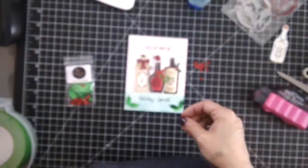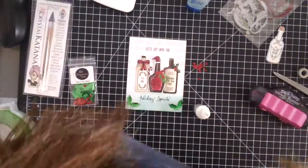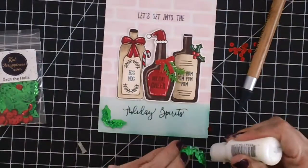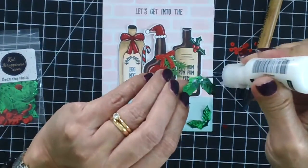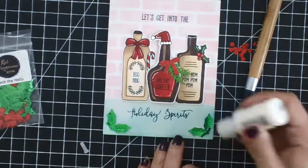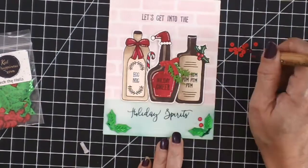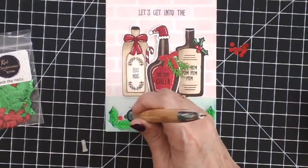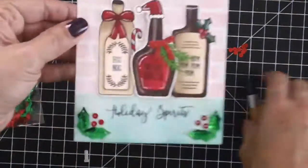To finish off the design of the card, I'm going to use one of my favorite sequin mixes by Cat Scrappiness — this is called Deck the Halls. I'm using my Multi-Medium Matte adhesive, which is a really strong adhesive, to adhere the holly, and then I'm using my Crystal Katana tool — also available at Cat Scrappiness — to pick up and adhere the sequins and finish off the card design.